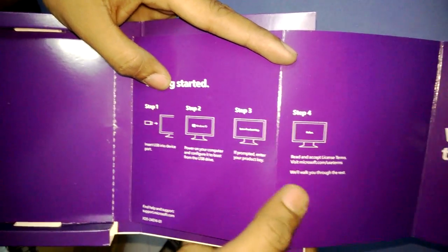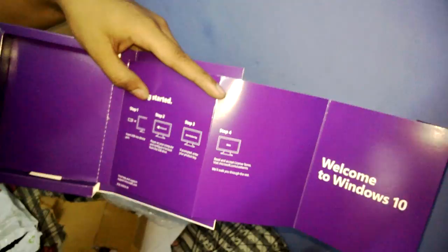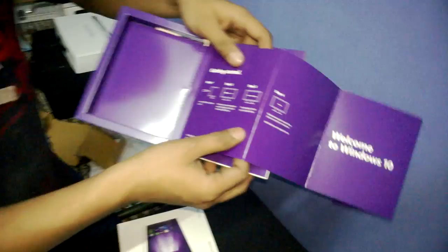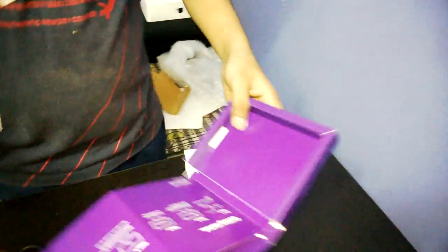If prompted, enter your product key — the product key may be given at the back side. The product key shown here starts with 1-2-0-9-0-4-0. Step four: read and accept the license terms and conditions.